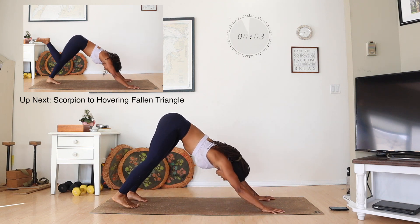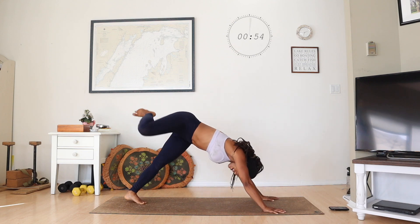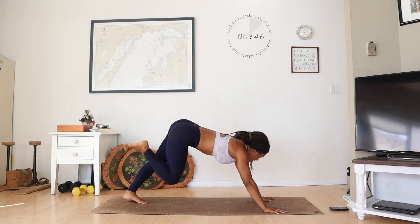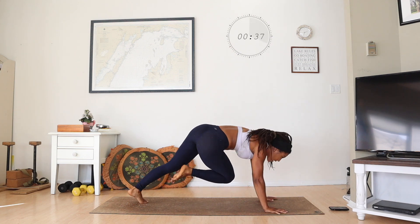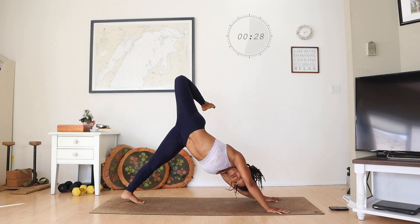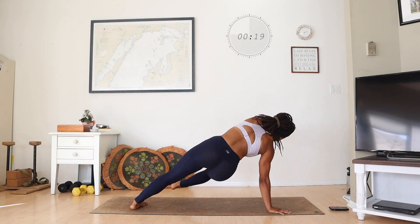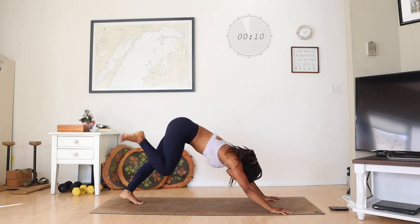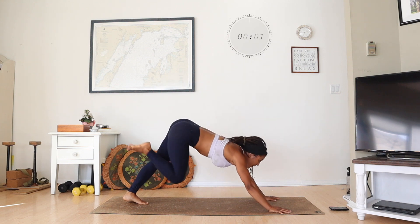We're going to start in 5, 4 — right leg up. Let's open that hip up, pull it in, extend. And open, find a rhythm. Extend the leg out, hover that leg. Keep breathing, pull it in, extend, open up. Open that arm, you got it. Don't worry about the time, just worry about your movement. Focus on crunching. We're almost there, we got 15 seconds. Almost forgot my scorpion — it's the most important part. In 3, 2, 1 — let's stop.